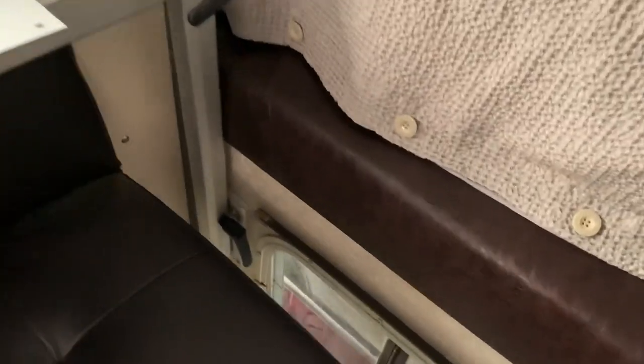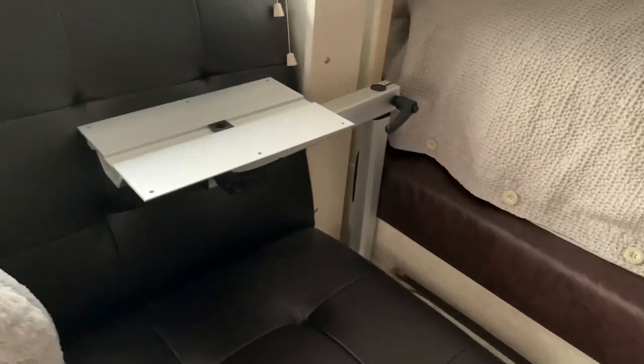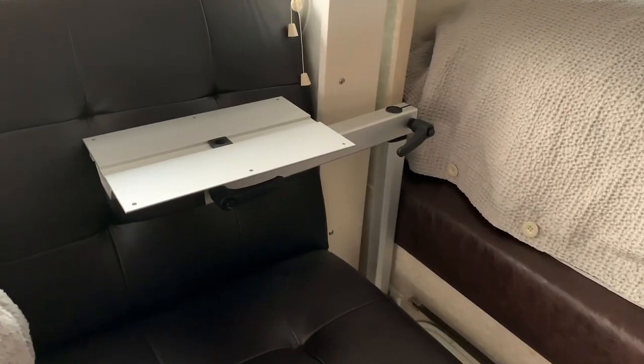When the slide-out is in, got good clearance. Just need to get my tabletops put on — they're still drying.